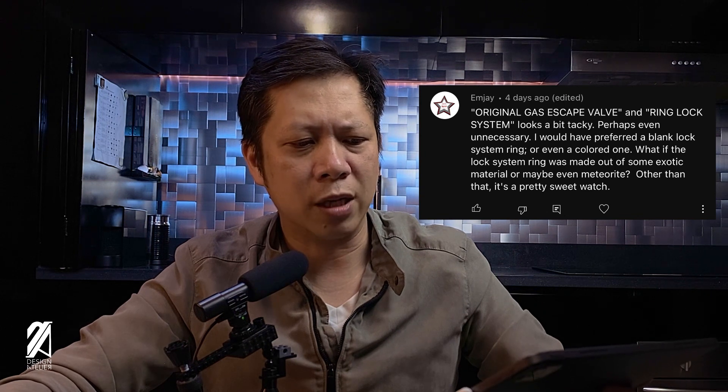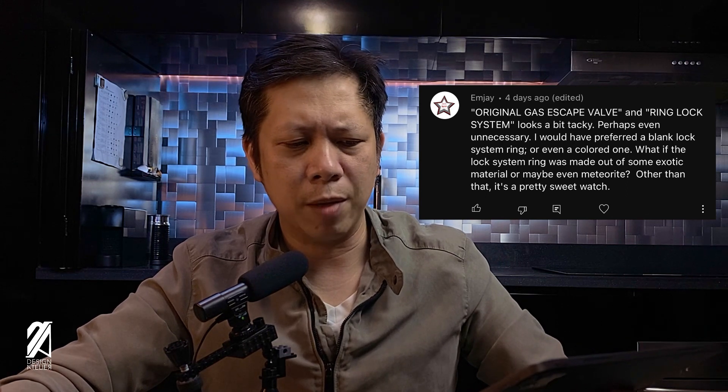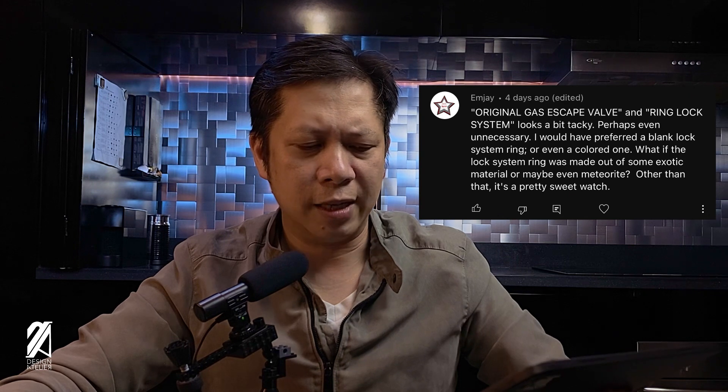MJ says: 'Original gas escape valve and ring lock system looks a bit tacky.' It is — perhaps even unnecessary. I would rather prefer a blank lock ring system or even a colored one. What if the lock system ring was made out of an exotic material or maybe even meteorite? Other than that, it's a pretty sweet watch. MJ seems to, at the very least, be positive about the Deepsea Challenge. However, I don't like his take on the ring lock system. I would rather have it like Rolex has it now to preserve that monochromatic look — it does look like a Sea-Dweller, which is in turn like the Submariner: just steel, black, and monochromatic.